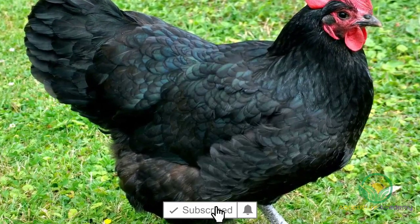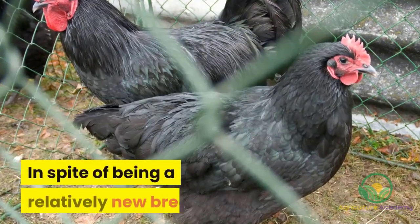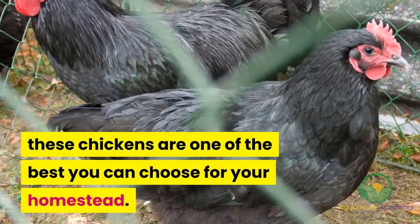There is a good reason why the Australorp chicken breed is the honorary national bird of Australia. In spite of being a relatively new breed, these chickens are one of the best you can choose for your homestead.